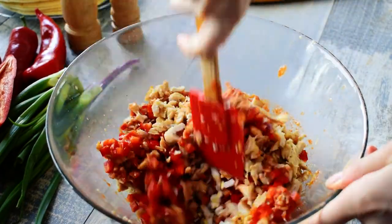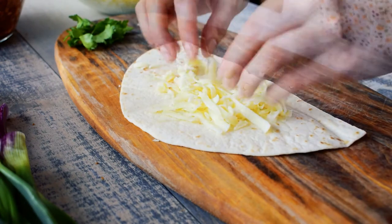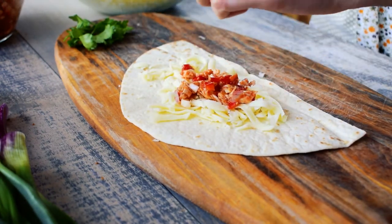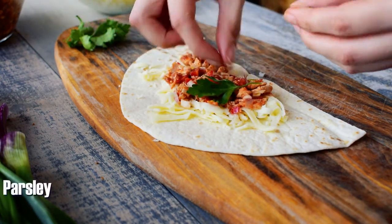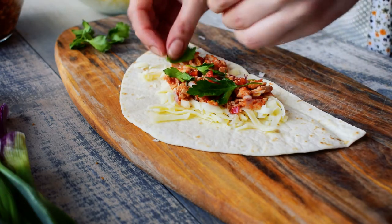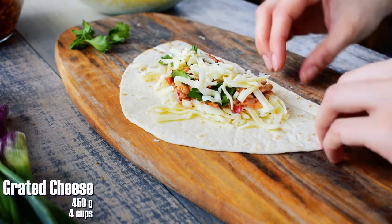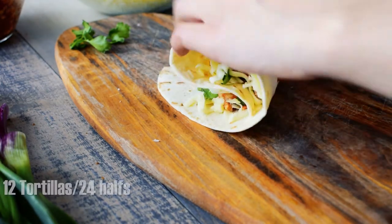Now it's time to prepare our quesadilla ring. Cut each tortilla in half and add about 2 tablespoons of grated cheese, 2 tablespoons chicken mixture, some parsley leaves for an extra flavor, and again 1 tablespoon of grated cheese on top. I used in total 450 grams of grated cheese for 24 tortillas.